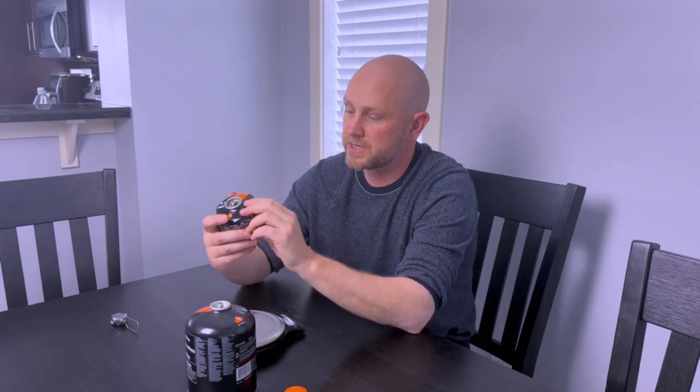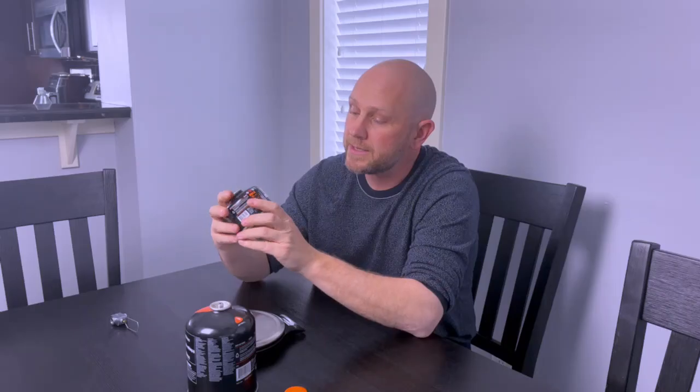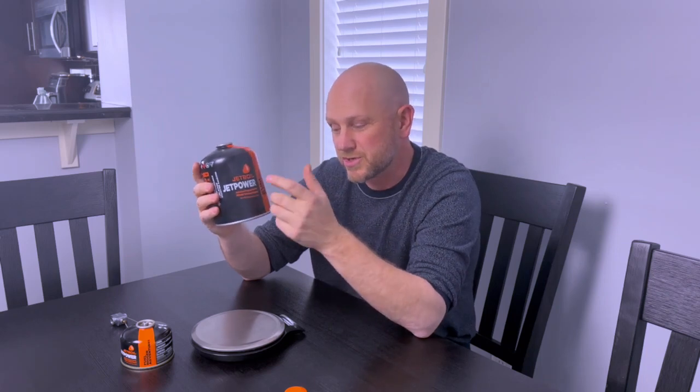This canister here is a 100-gram canister from Jetboil and it goes for about $6.50 Canadian. This one here is a 450-gram canister and it goes for about $11 Canadian, which is crazy because if I took the amount of fuel that's in here and bought it in these small size cans, it would cost me like 30 bucks.